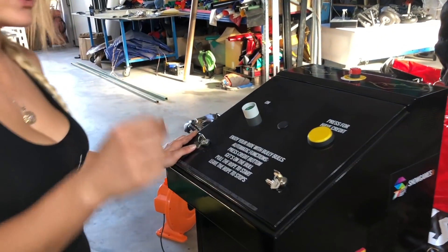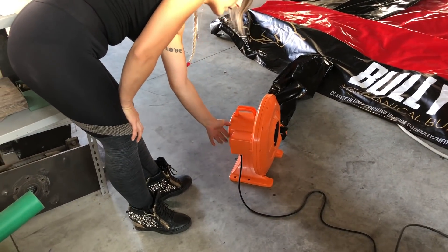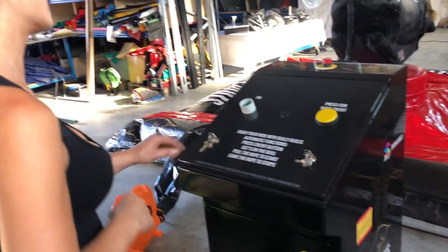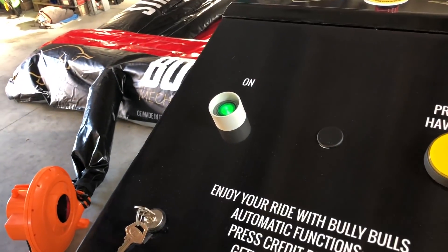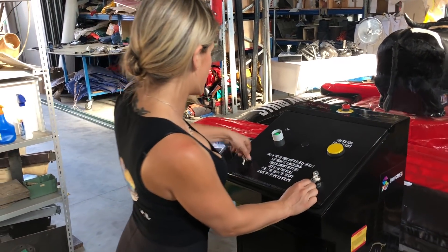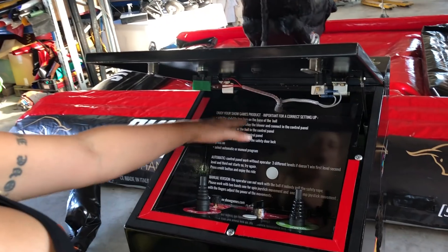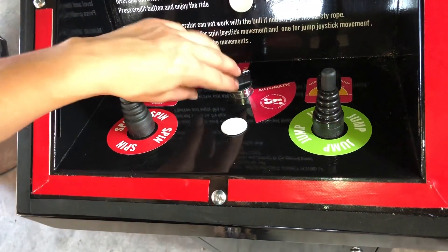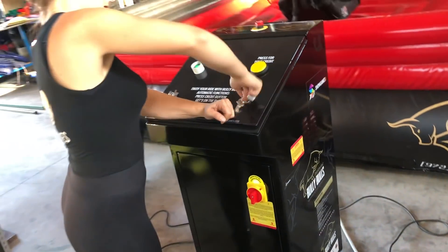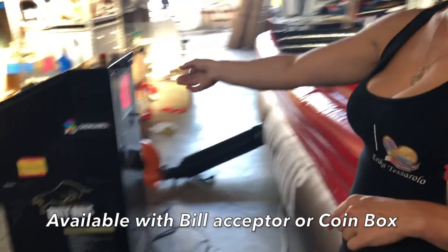Now the control panel is ready to work. First of all, switch on the blower. Switch on the machine. Open the panel first here and then here and leave it. Inside you can find instructions on how to set up your machine if you don't remember something. Switch to automatic or manual function. Close the panel. Press here for a credit. Machine is ready to work.